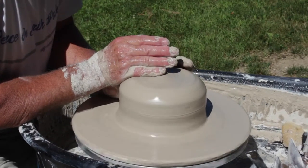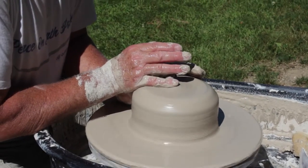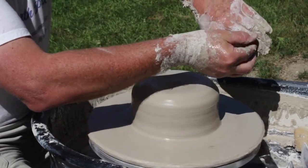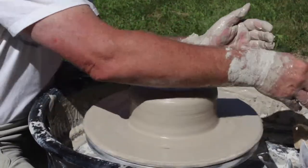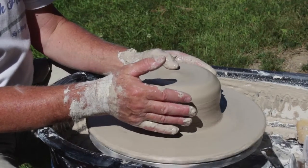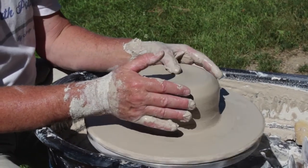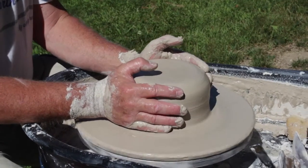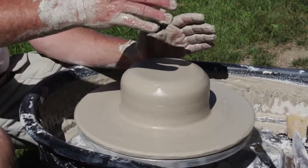I'm a bit of a stickler for making sure that the clay is centered, because that really is the secret when you're doing pottery on the wheel — making sure that the piece is centered. Once it's centered, you can really do anything with the clay. It's that beginning process that's crucial.